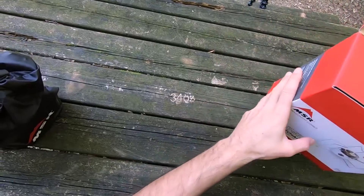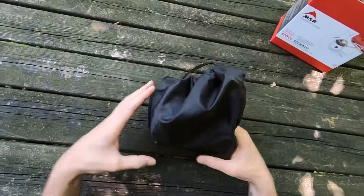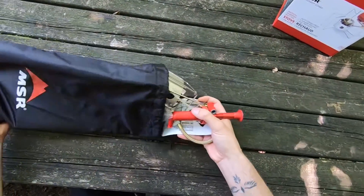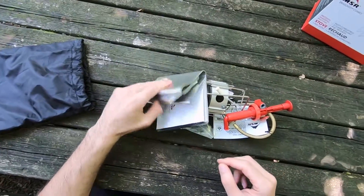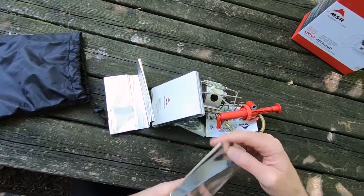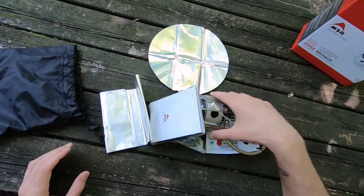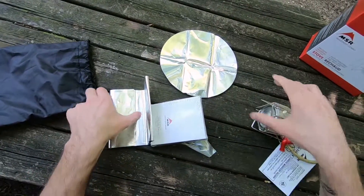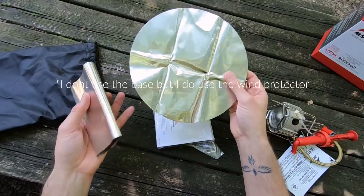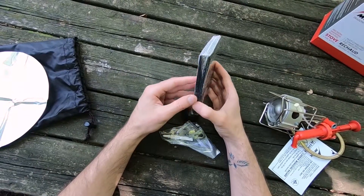This is definitely my favorite multi-fuel stove because you can simmer. Let's see what's inside the pouch. There is aluminum foil to protect the stove from the wind — this is to reflect the heat. You fit the stove here and the aluminum foil goes all around. We'll see it later; most of the time I don't actually use it.